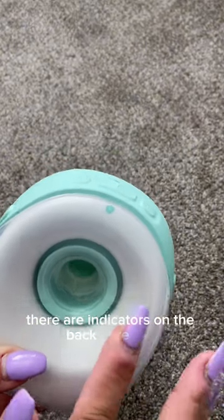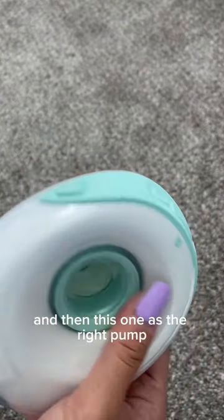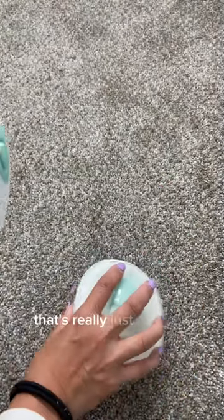There are indicators on the back that designate this as the left pump and this one as the right pump, but really that doesn't matter — that's just for your own knowledge.